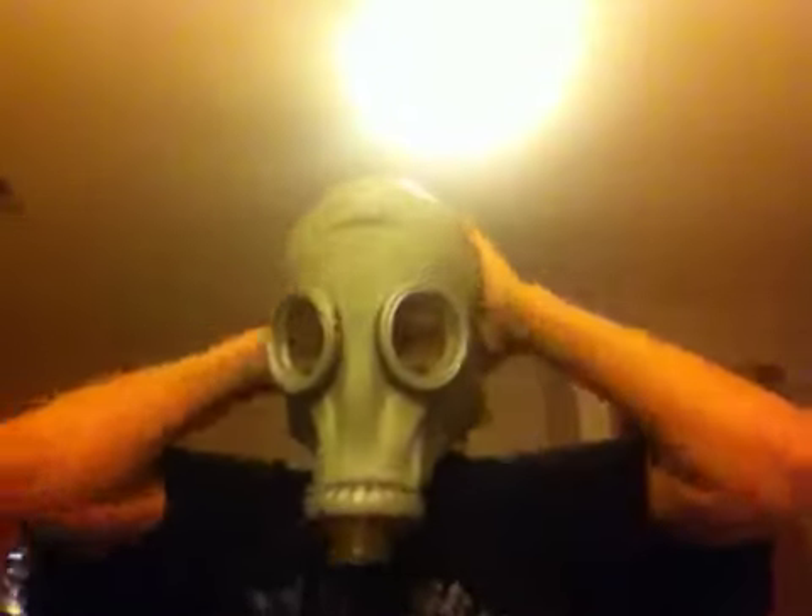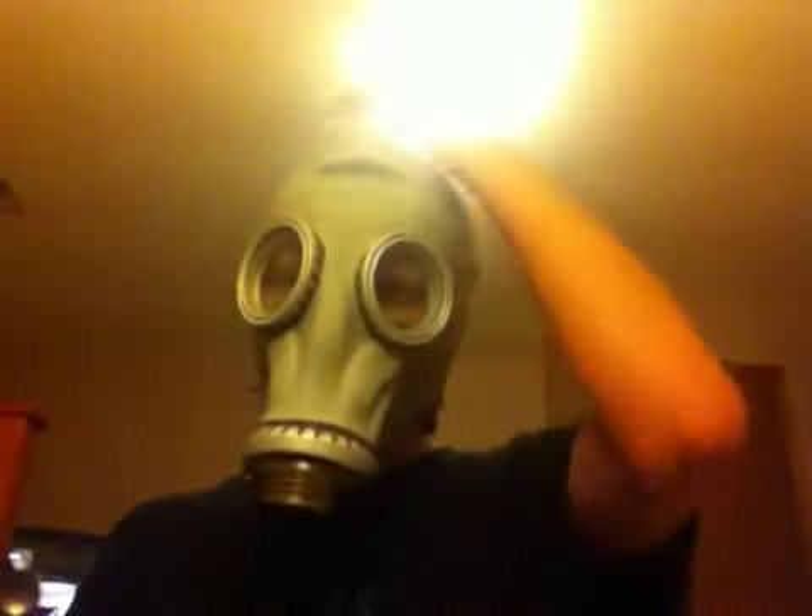I'm going to put the mask on right now, but I'm not going to take the time to unscrew the filter. Here we go. It's a nice mask. I'm not sure if you can hear me really well out of it, because I'm pretty sure the voice box it has isn't that great. But it's comfortable, it doesn't hurt or anything. You can hear pretty good out of it.